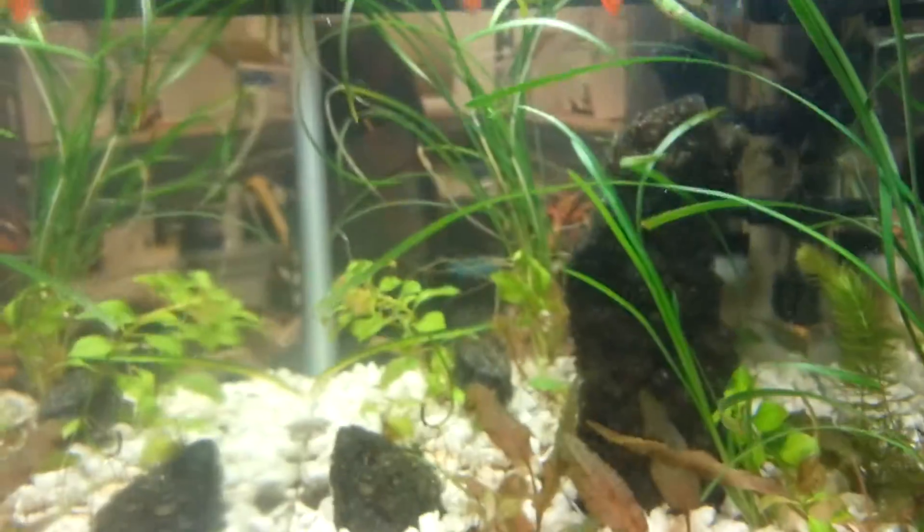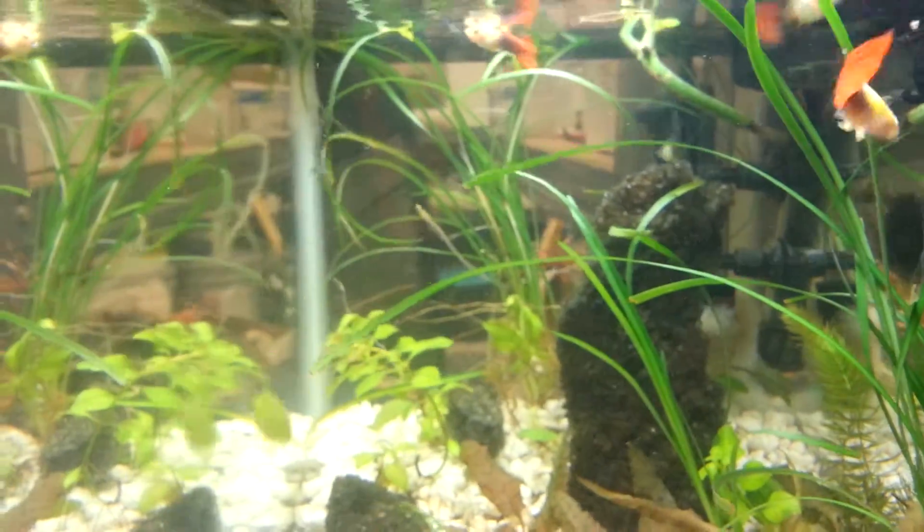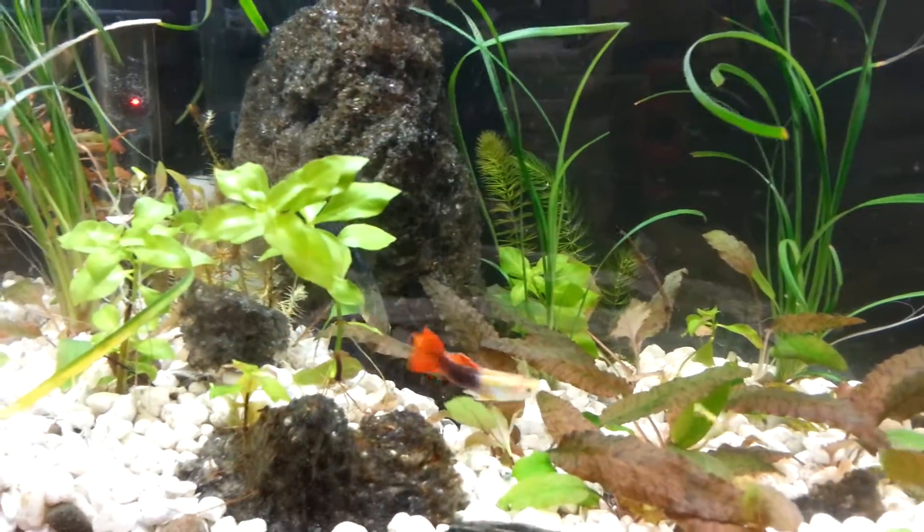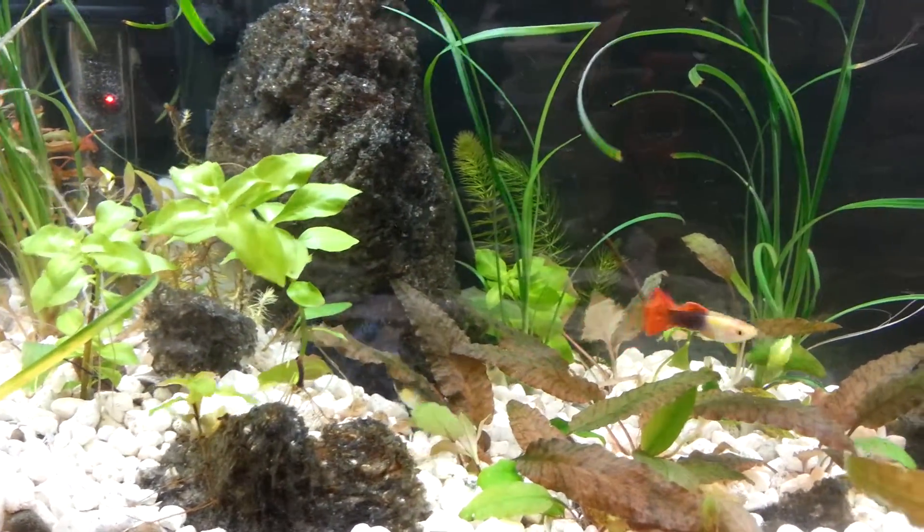The filter's running now - you can see the good current, lots of stuff getting blown around in there, everything's moving good. The guppies are like 'what the hell,' but it's running.